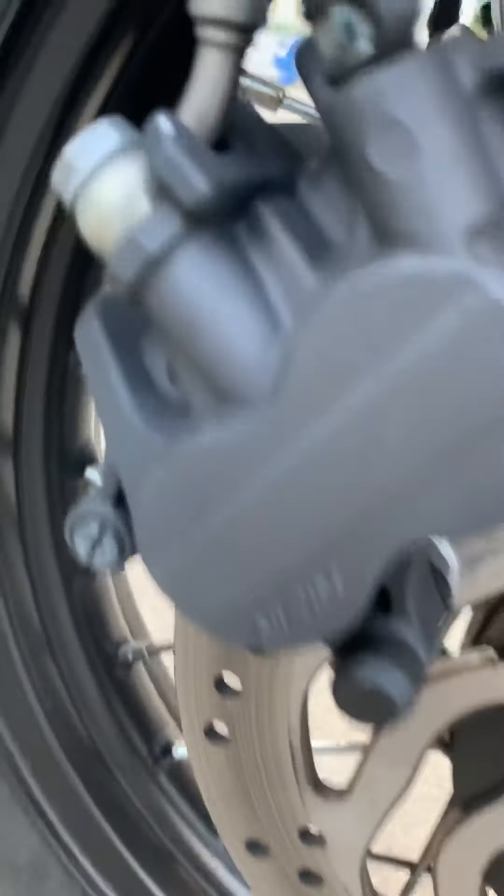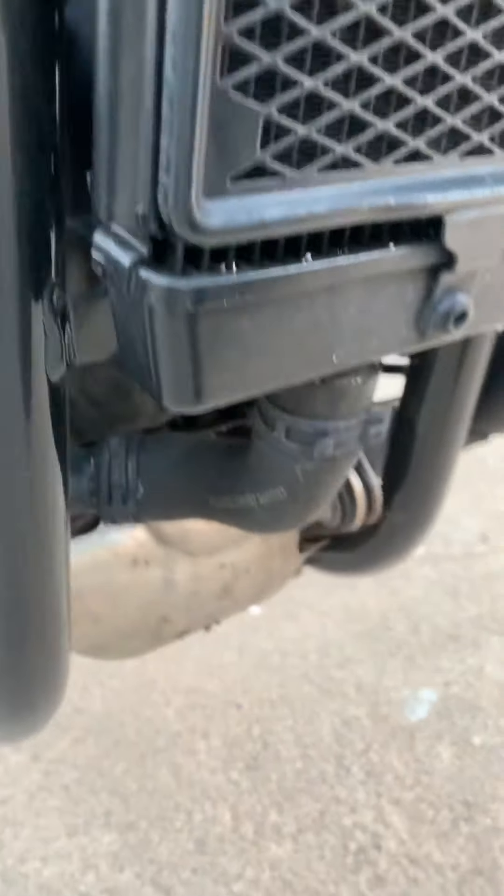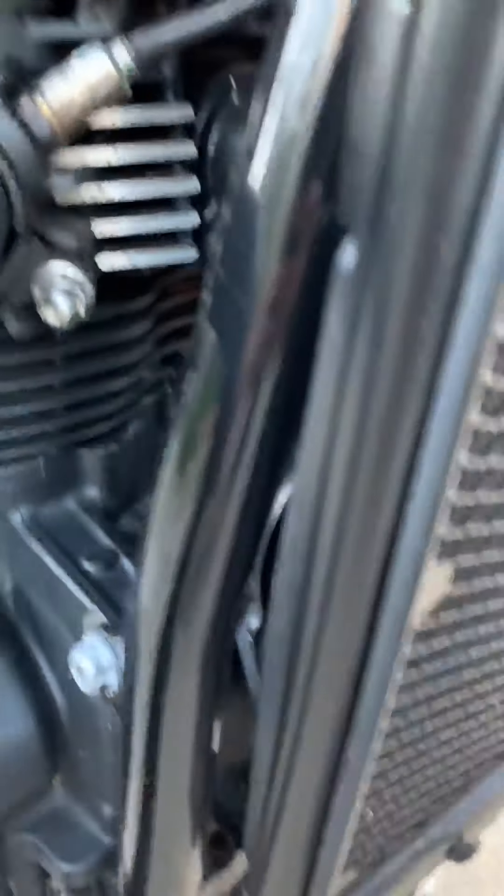Rotors, brake lines — everything's normal. Radiator, no dents, no dings, no broken fins. Catalytic converter is a little bit dirty. Stock exhaust. I love the matte black over this side. Check out the rims — nothing notable.